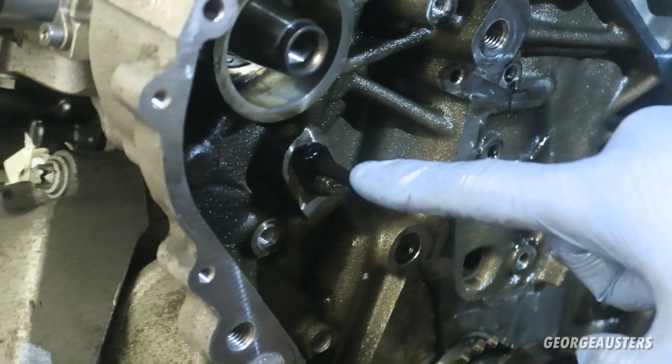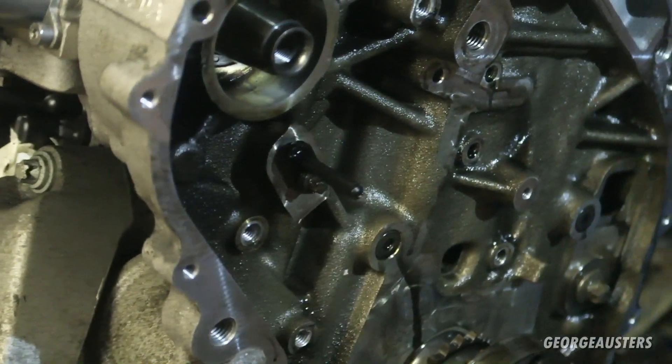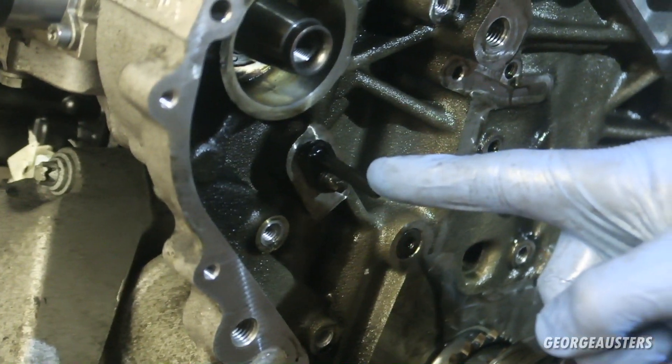The first thing we've done after removing the oil spray is install the new one that comes with the kit, and that's torqued down to 10 newton meters.